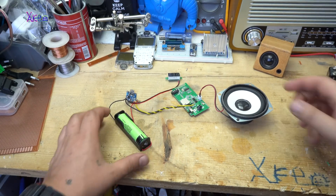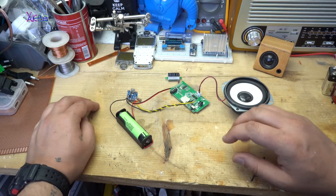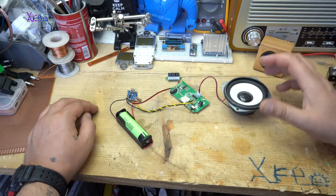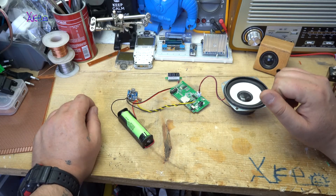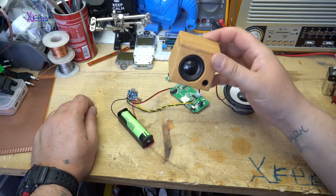Hello Hacktubers and welcome back to my new hack. Here I have connected a couple of electronic models and electronic components, and this is the basic setup for making a wireless speaker just like this one.